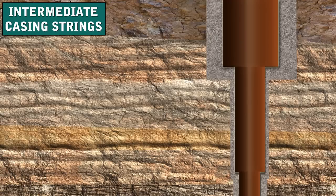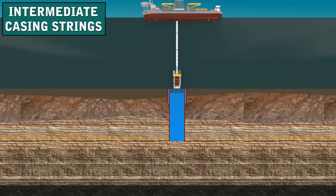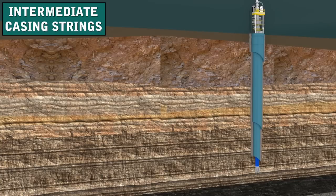To drill the intermediate hole, the operator chooses a still smaller diameter bit, which easily fits inside the surface casing. A bit of about 18 inches in diameter is one example of the size. Intermediate casing is also cemented into place to seal off troublesome formations, like lost circulation zones or abnormally pressured zones. It is often the longest section of casing in the well, and therefore it anchors the BOPs for the drilling that comes later.